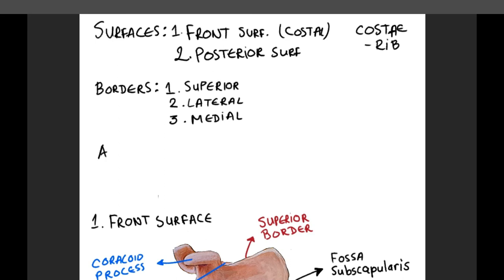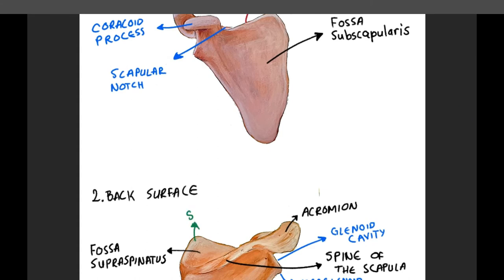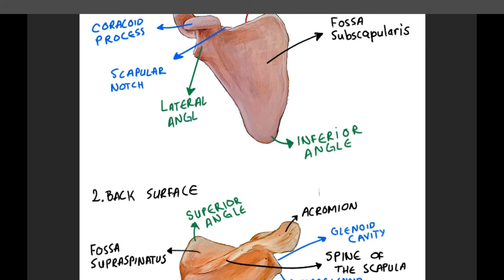Now let's explain the angles. As you can see from the painting, the shoulder blade is shaped as a triangle, which means it has three angles: superior angle, inferior angle, and the lateral angle. The superior angle is formed by the junction of the superior and medial borders of the scapula — it is thin, smooth, and rounded, and inclined somewhat lateralward. The inferior angle is the lowest part of the scapula, formed by the union of the medial and lateral borders; it is thick and rough. The lateral angle, or glenoid angle, also known as the head of the scapula, is the thickest part. It is broad and bears the glenoid cavity on its articular surface, which is directed forward, laterally, and slightly upward, and articulates with the head of the humerus.